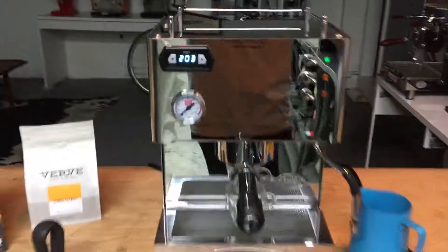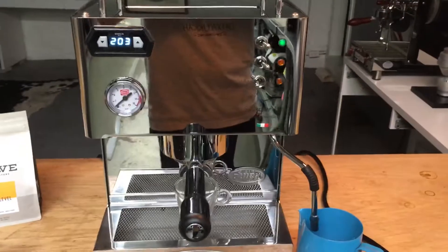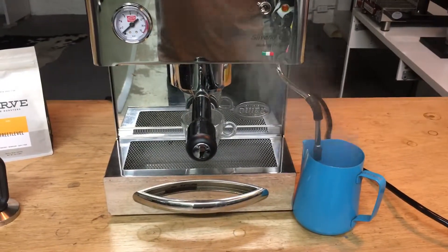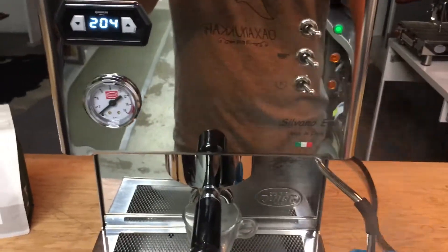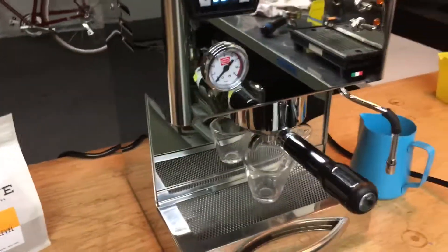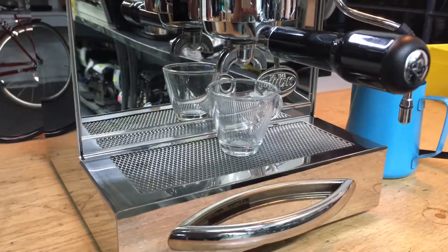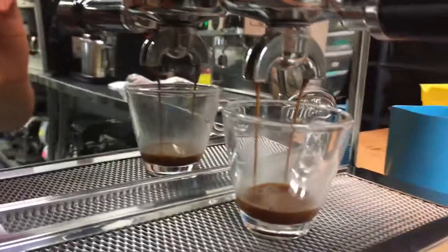So let's test it out. Steam. Good steam pressure there. Let's pull a shot. There we go. Perfect.